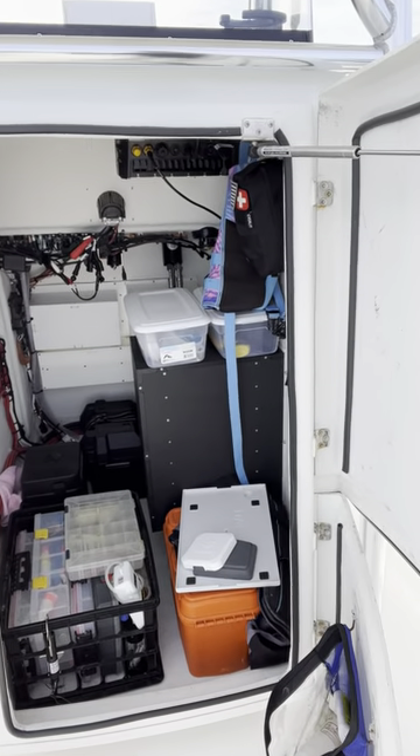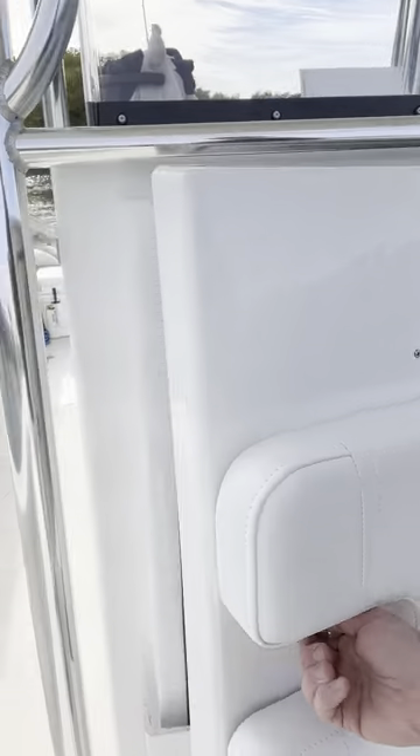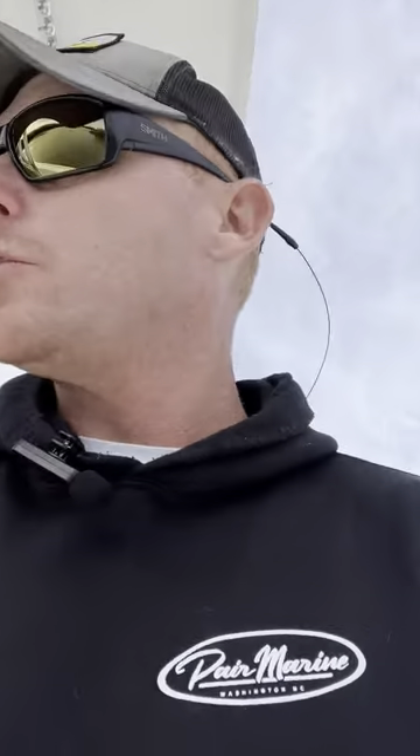This is an option on your build — it's a $250 add-on. Just one more cool innovation from Paramarine that makes your boating day much easier.